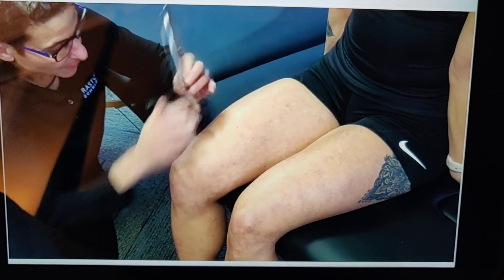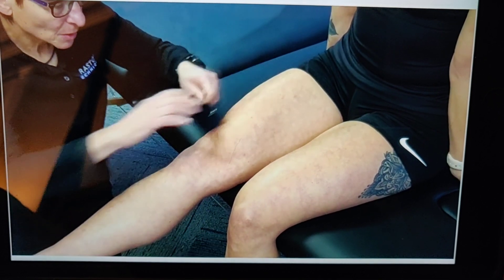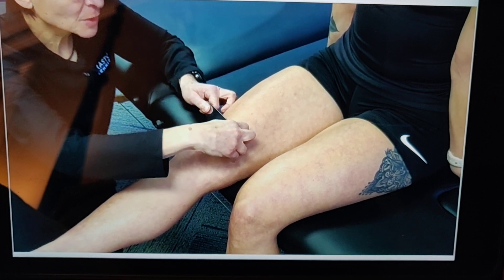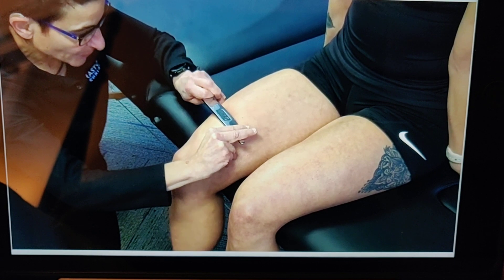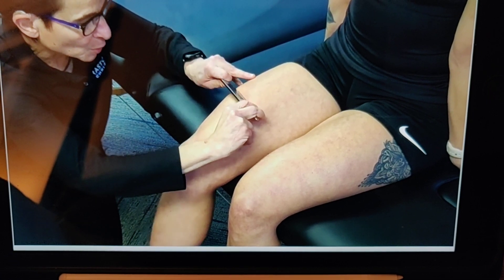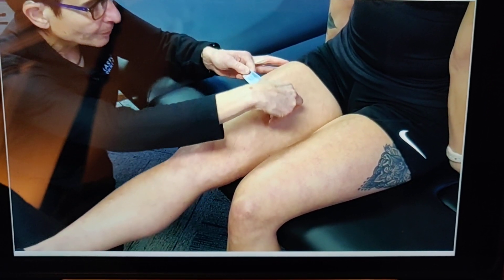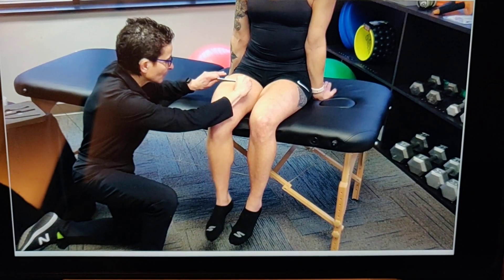It can also be applied as a moving technique. I'm going to target the rectus femoris and move the instrument slightly more proximal as I target the entire muscle.